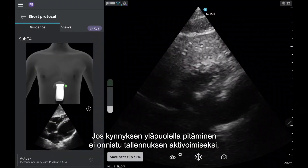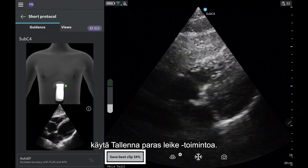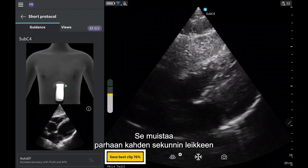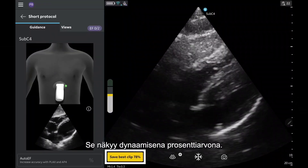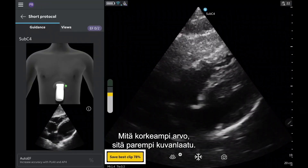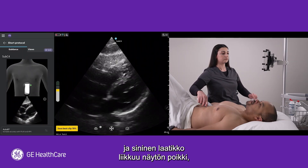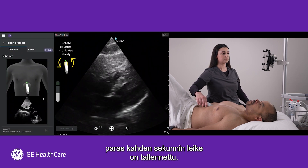If you cannot eyeball the image above the threshold to activate auto-capture, use the Save Best Clip feature. This feature remembers your best two-second clip from the entire time scanning that view. It is shown as a dynamic percentage — the higher the score, the better the image quality. If you opt to use Save Best Clip, the same blue box will move across the screen to indicate that your best two-second clip has been saved.